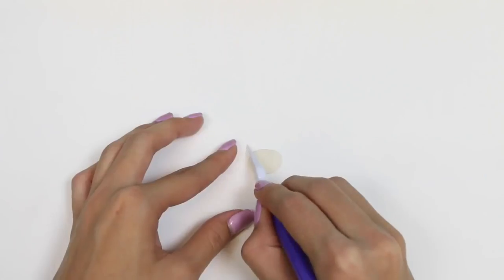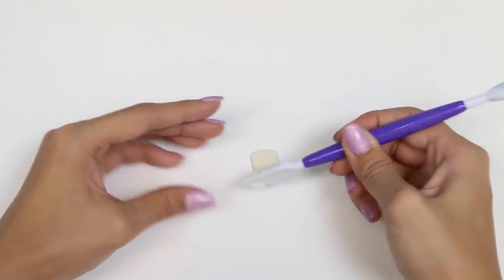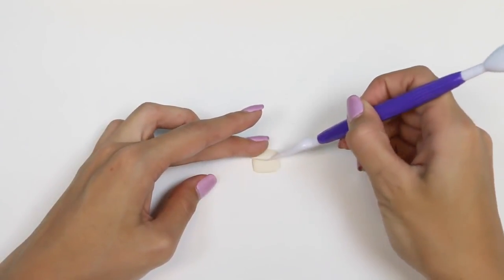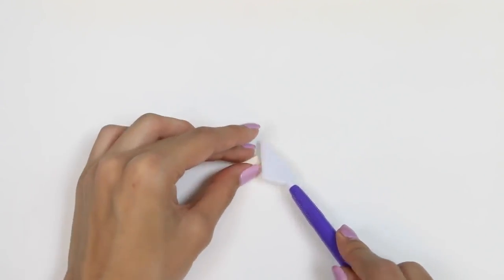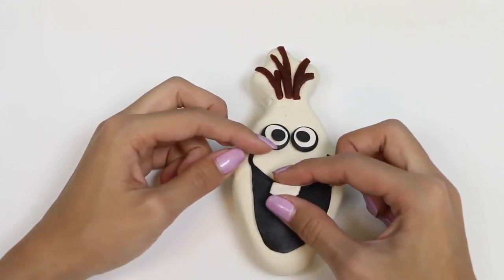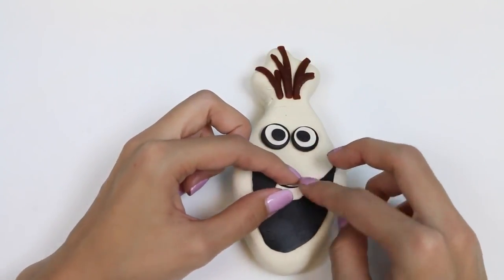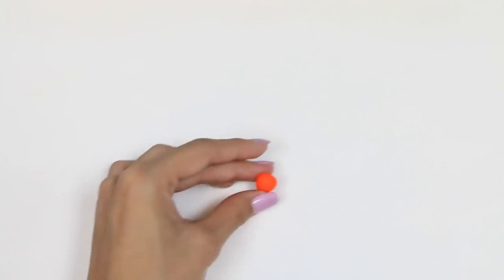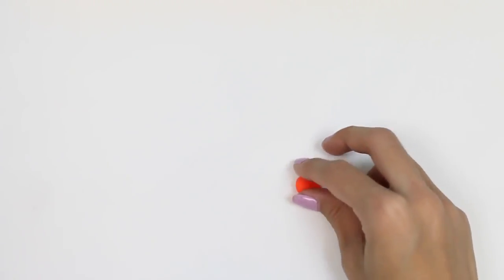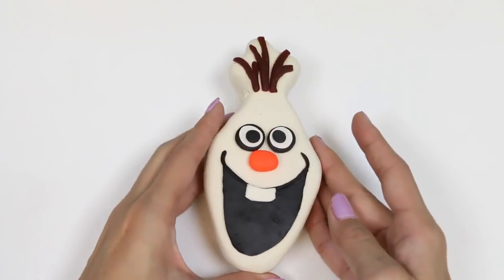Now we can't forget about Olaf's teeth — or tooth I should say, since he only has one. There's your tooth, Olaf! Next we'll make his little carrot nose with some orange Play-Doh. You can smell now, Olaf!